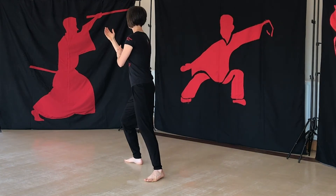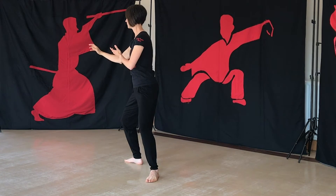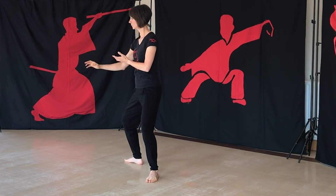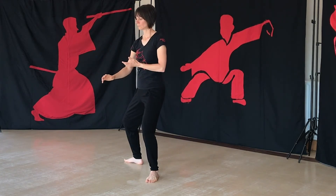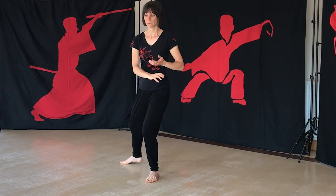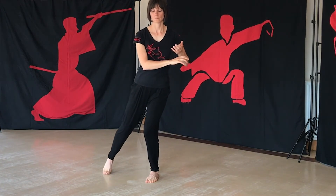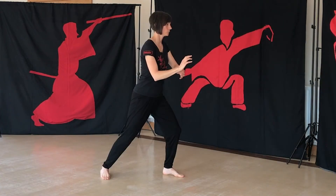Think of Cai as like pulling. If you are working with an opponent and they are attacking you, they are committing themselves so that they become a bit unstable. You just topple them with a little tug — just 4 ounces.